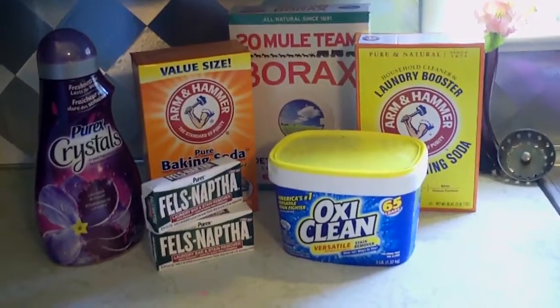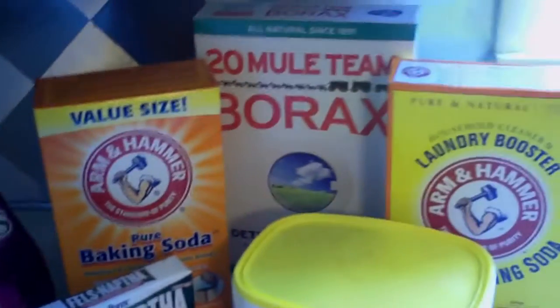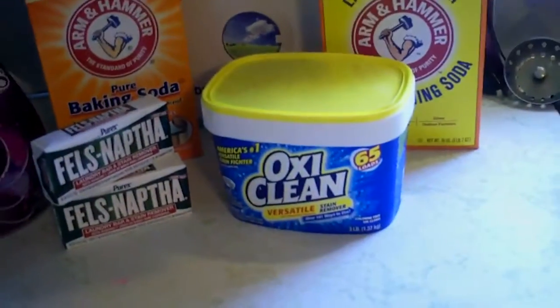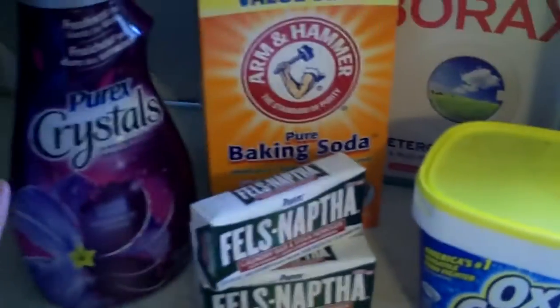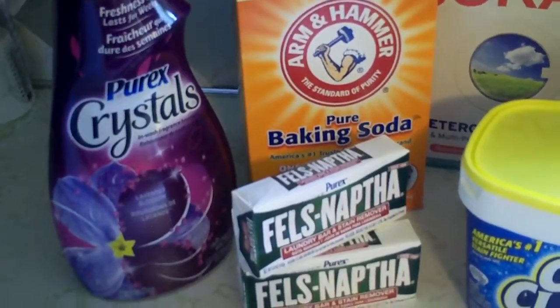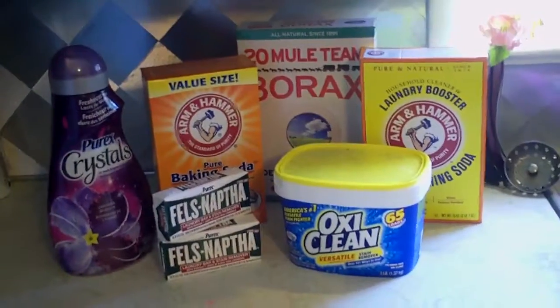So these are the ingredients I use in my homemade laundry detergent: washing soda, baking soda, borax — that's optional if you're uncomfortable using it — OxiClean, any kind of bar laundry soap, and then Purex Crystals. You can also use Scentsy washer whiffs or anything like that, or you can forego that altogether. It's basically just to make it smell your favorite scent.